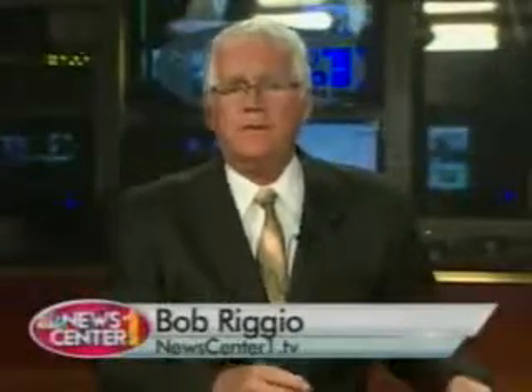Even though summer is behind us, grilling can still be in your future. Grilling up farm-fresh vegetables can be an easy and delicious alternative to canning. Master Gardener Mel Glover explains on this episode of Botanical Pantry.